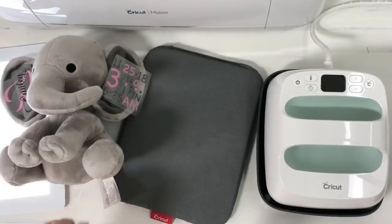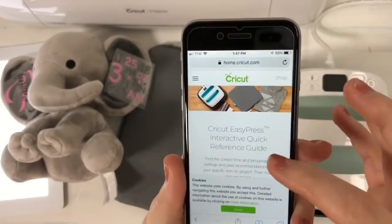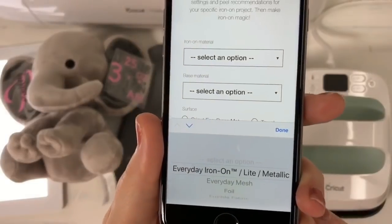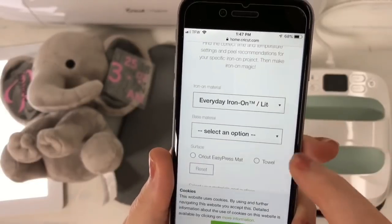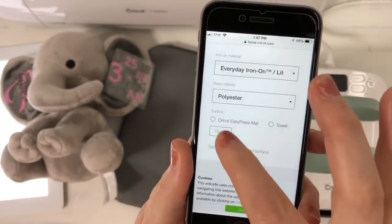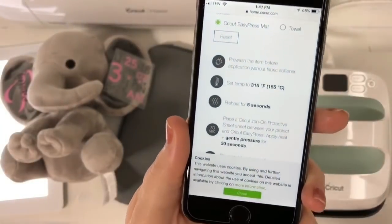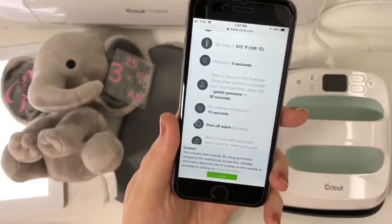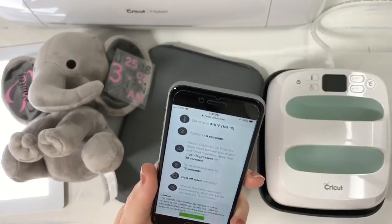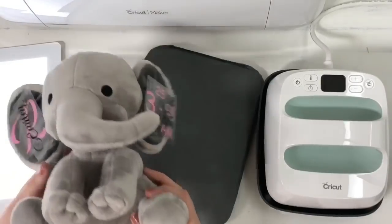I looked at the back of his tag and he is 100% polyester. On the Cricut website, we're going to scroll up, choose that we are working with Everyday Iron-On Light, hit done, then choose polyester, hit done. We have the Cricut Easy Press mat — if not, you would choose a towel. The settings come up as 315°F for a 5-second pre-press, 30 seconds main press, then flip for 15 seconds. It's also going to be a warm peel.